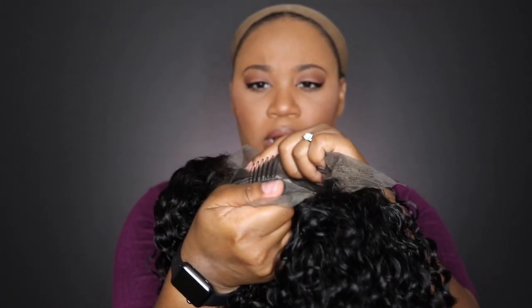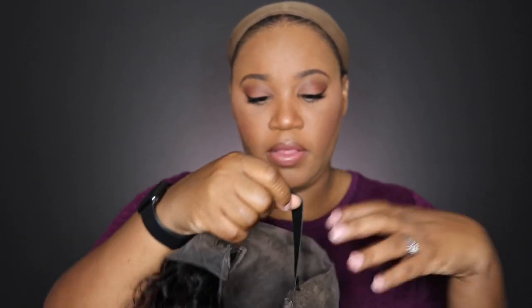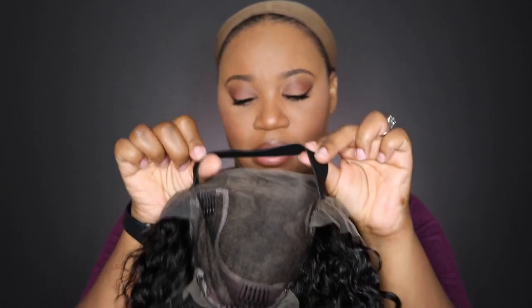You get six inches of parting, the hairline is pre-plucked, lace in the back with a comb, soft lace, and two combs on the sides — no comb in the middle. I added my elastic band for extra security. I'm going to go ahead and cut the lace off for you guys and then come back and show you the result.